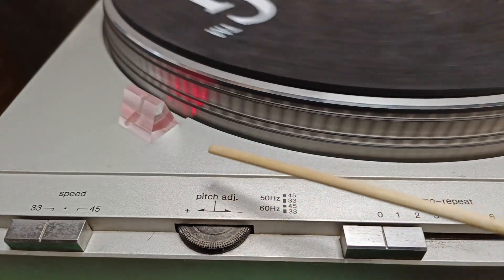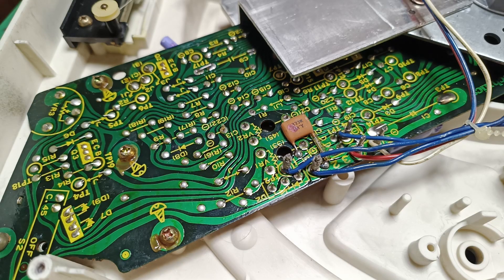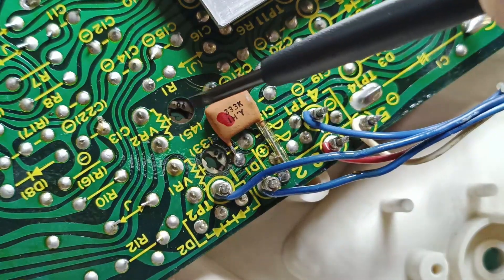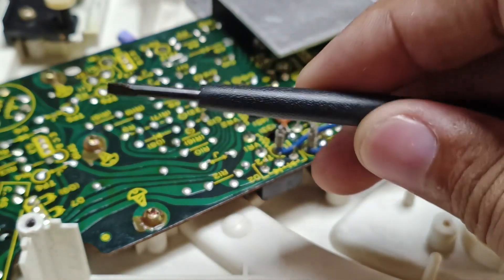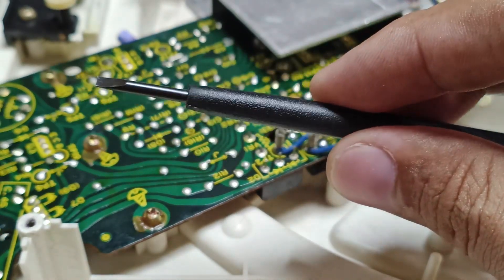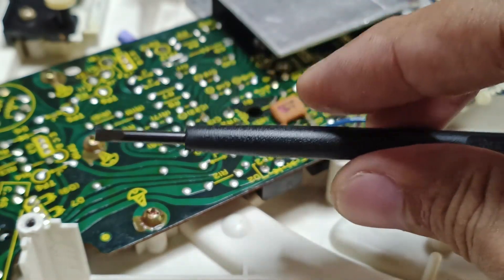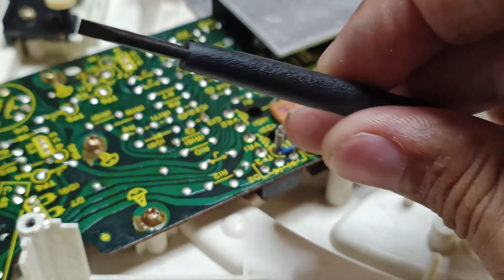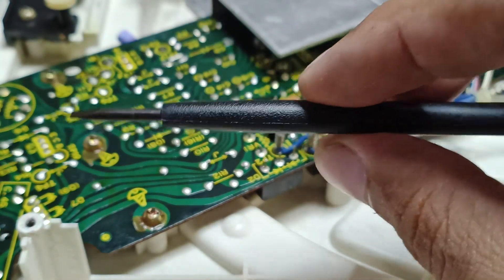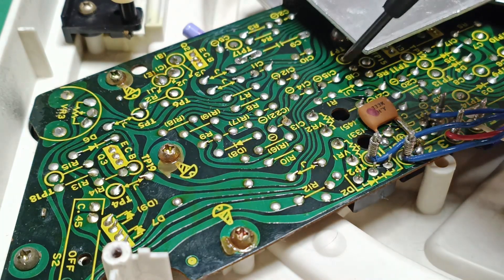In this video I'll share how to calibrate this manually without any special tools. This is the inside of the Technics, and these are the trimmers for 33 and 45 RPM. To adjust them, make sure you use a precision screwdriver with a plastic or insulated handle — the tip is metal but the handle is plastic. I use this to avoid damage to the IC, which is very sensitive to short circuits.